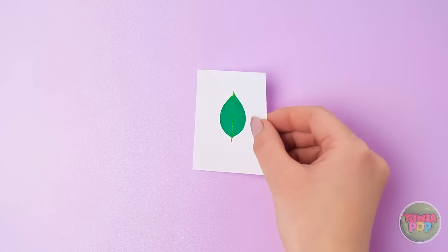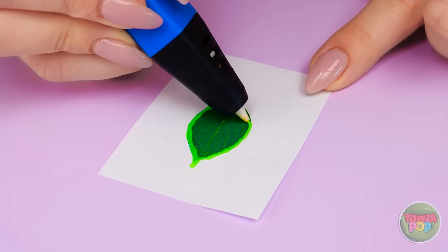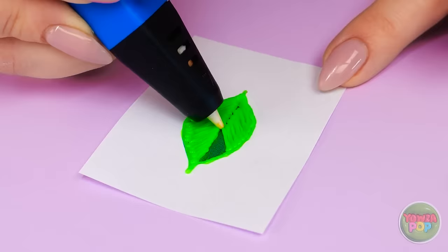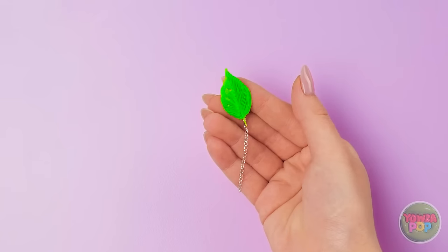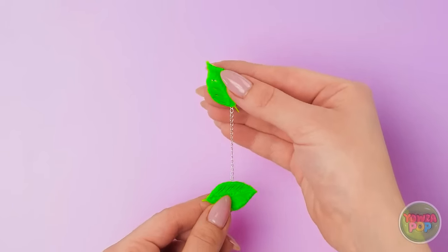I'll help you make some! Trace a picture of a leaf with a 3D pen — color it in too! Looks like a real leaf — see? Once it's dry, attach it to a chain. Then add another leaf down below. You can mix and match them! Nice. Annie, thank you. At least they look expensive.